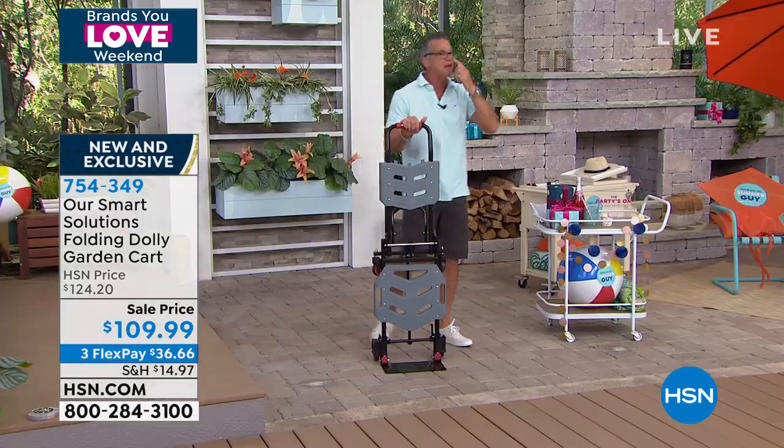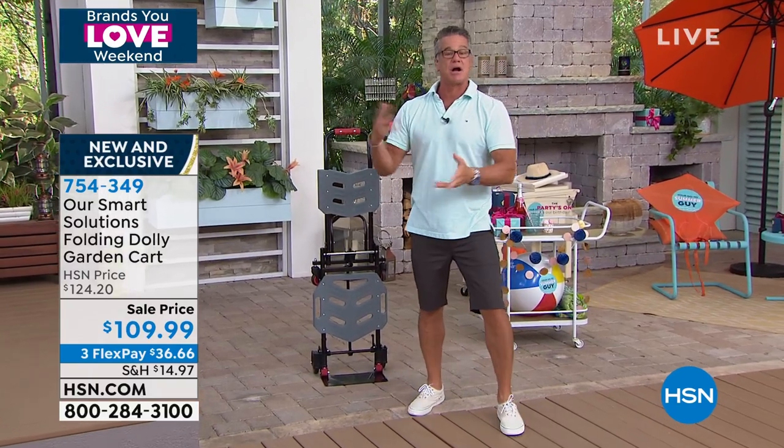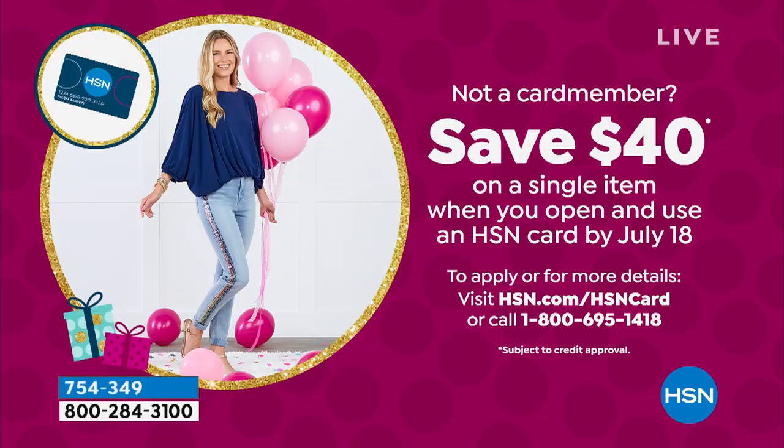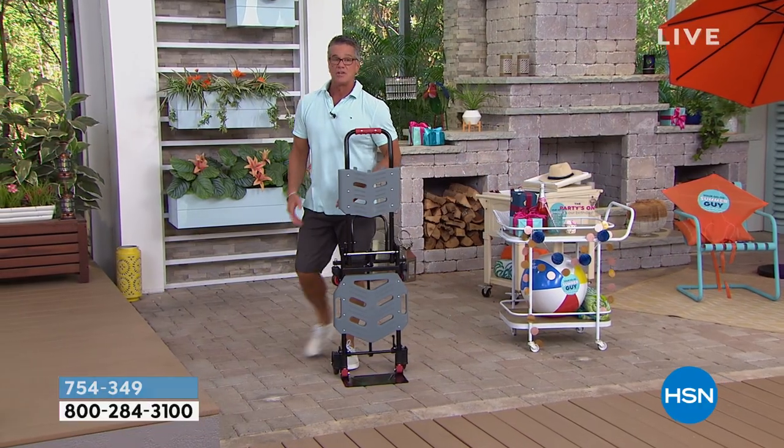We have it available on FlexPay — the FlexPay is only $36. But if you get the new H10 credit card, we drop the price and your FlexPay will be about $25 to get it home. Don't wait — the holiday season is here and you're getting a delivery every day or every other day, so you're going to love being able to use this.